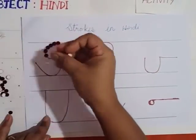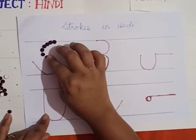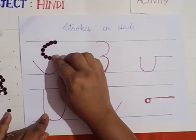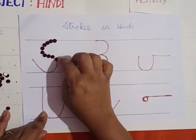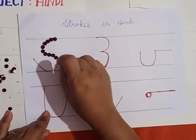I am sticking on the stroke itself. You can use either bindis or stickers or thread — you have many options. You can also use dal or gram and stick on this stroke, children. That will also be an activity, right?